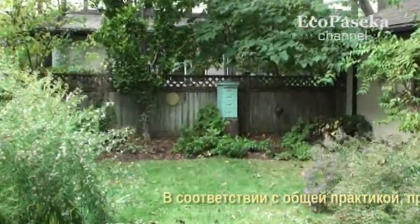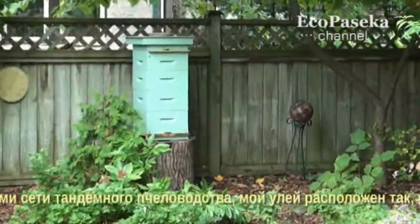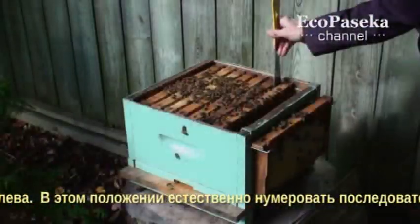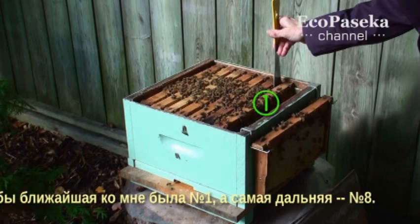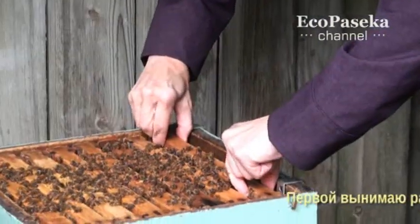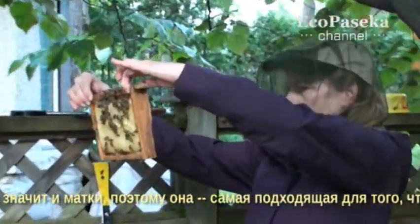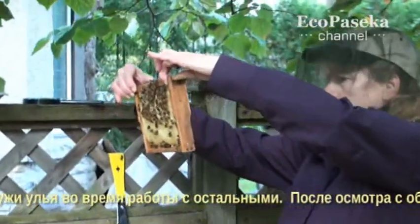According to the normal practice accepted by all Tandem Beekeeping Network members, my hive is positioned so that it is most convenient to approach it on the side where its entrance is on my left. In this position, it is only natural to number the sequence of frames so that frame number one is the one closest to me and number eight is the most distant. I will remove frame number one first. It usually does not contain brood and it is least likely to have the queen bee on it, so it is the most appropriate one to stay outside while the rest of them are manipulated.